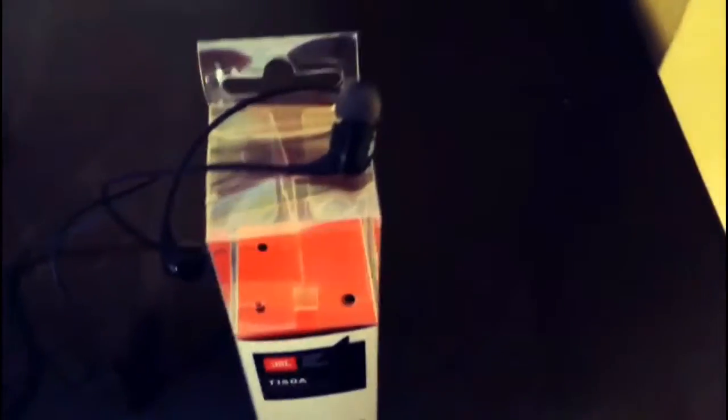So let's see what's there. Here we have the JBL T150A — here the truth from JBL. I have brought it from Amazon, and I will show you the price.